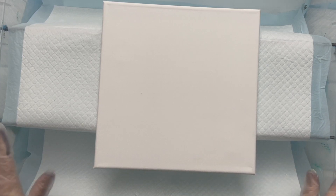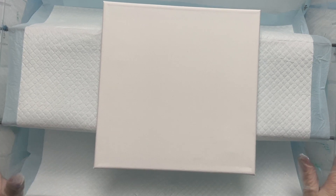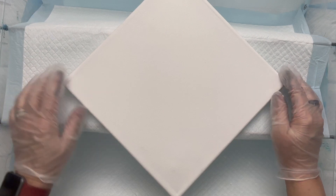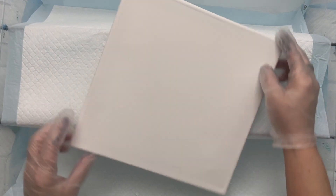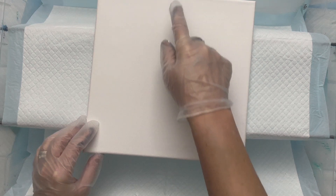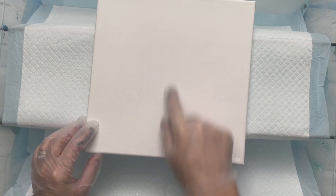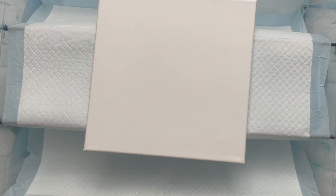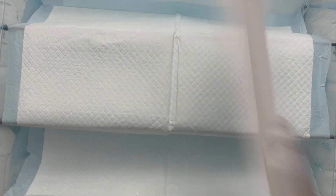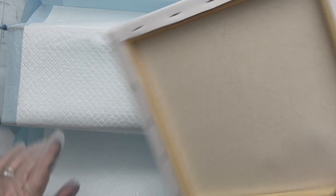Thank you so much for inviting me to be a guest. It feels so good to be back on a train and share my flower pops. I've got a 10 by 10 canvas. I absolutely love gladiolas — I love planting the bulbs and then seeing the beautiful flowers. This end result turned out very nice.